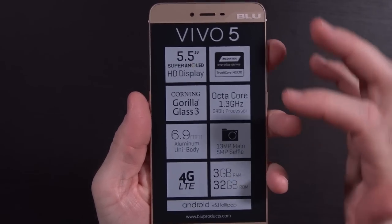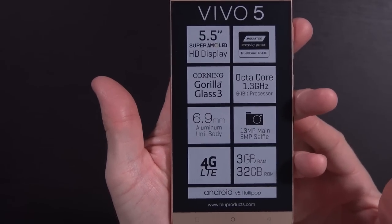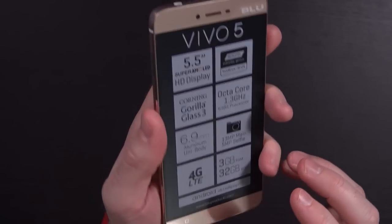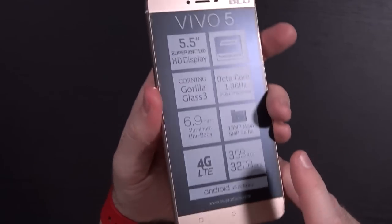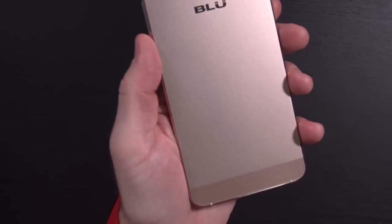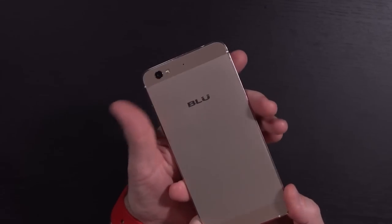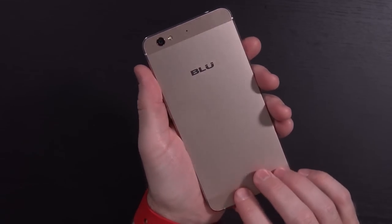Taking a quick look at the phone itself, you can see all of those specs listed on the front. I forgot to mention the 6.9-millimeter thin aluminum unibody design — just feeling it in the hand, you can definitely tell it is very, very thin and solid aluminum. Let's go ahead and peel this stuff off. There's one on the back too — very nice. This appears to be the gold color: kind of understated, a little bit of bling but not too much.